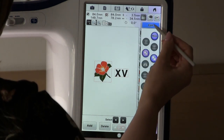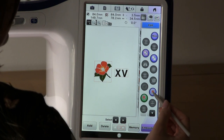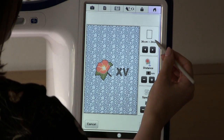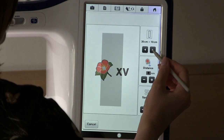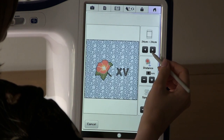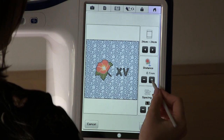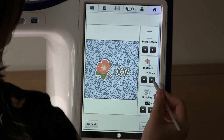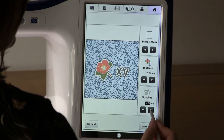Press edit, then press the stippling button. Use the arrows in the top box to choose your frame size. Increase the distance, and adjust the spacing if necessary.